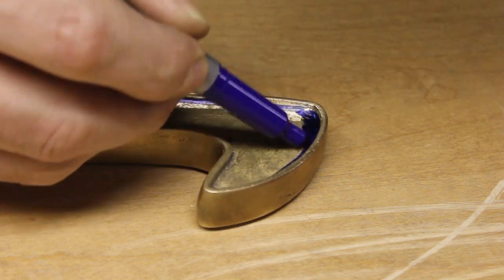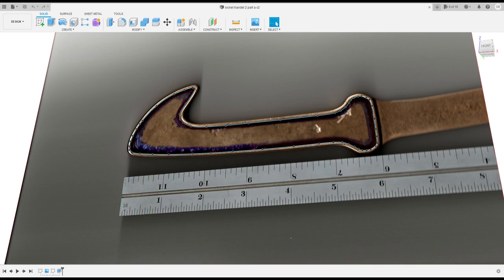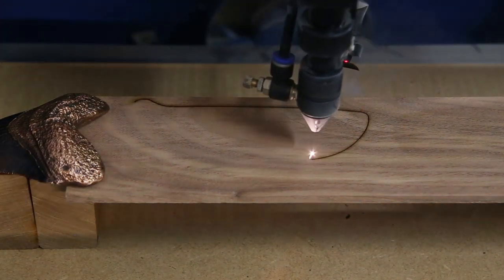I then scanned both sides of the handle and imported the images into Fusion 360 so that I could accurately trace an outline for the inlays. Then I used my laser cutter to cut out the inlays out of a piece of black walnut.